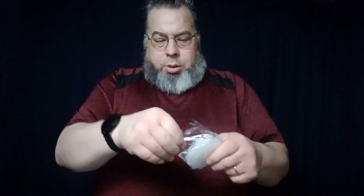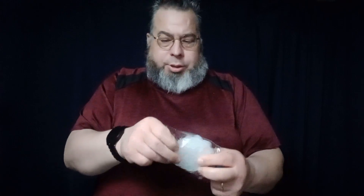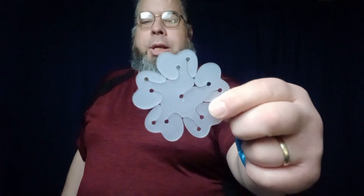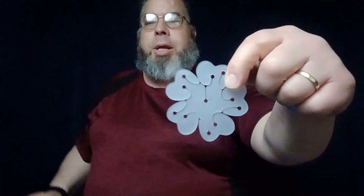Well, here is a balloon clip. This particular package has 10 in there. I believe I got these from Dollar Tree, but it's possible they came from Walmart as well — I know both of them have them. But this is what it looks like — a little tiny thing, and it's going to help you make a balloon flower decoration.